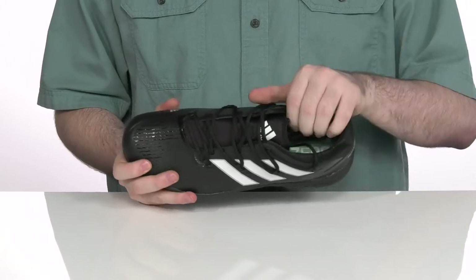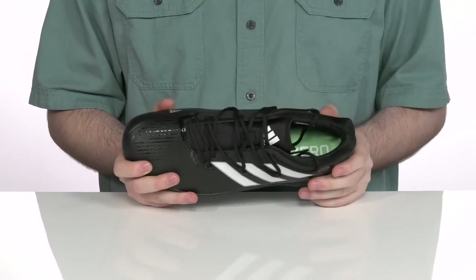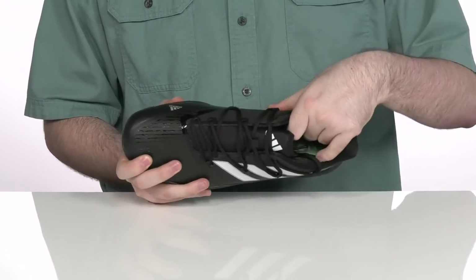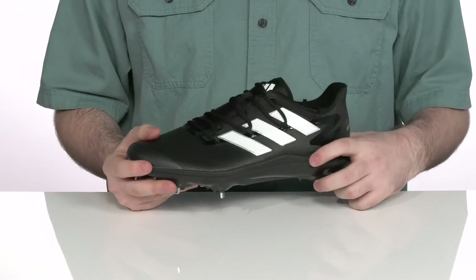It does have a unique lace-up to give you a secure fit, while the inside lining is super thick textile — it's gonna really hug your foot with all that padding, giving you a lockdown fit as well. It does have a foam footbed in the bottom to offer some extra cushioning underfoot, along with some lightweight EVA for a more responsive, cushiony feel.